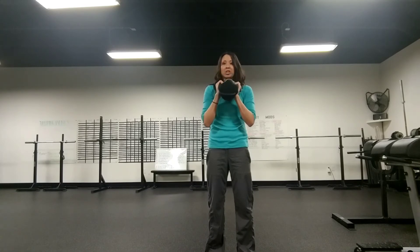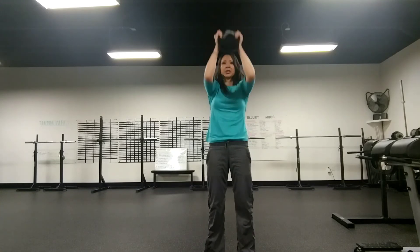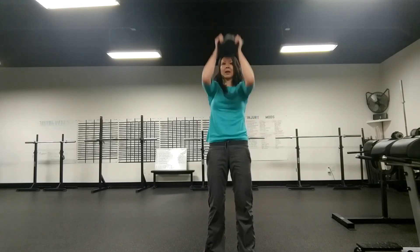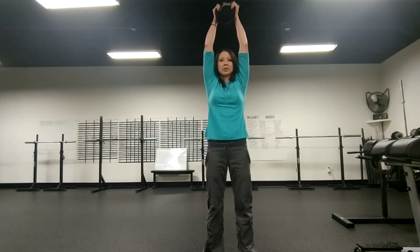To add a push press, all you're going to do is after you get into your crush grip and press, turn that sandbell inwards, dip, drive with the knees, and press up — biceps to ears. So: crush grip, press, dip, drive it up.